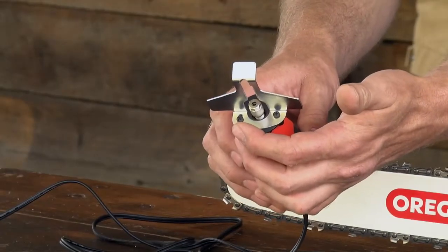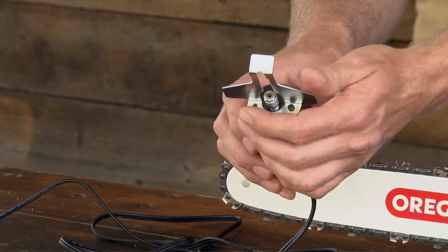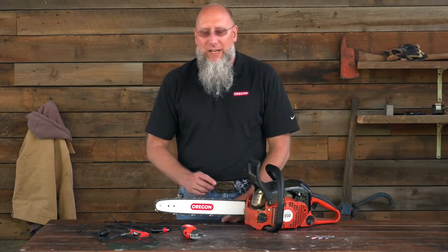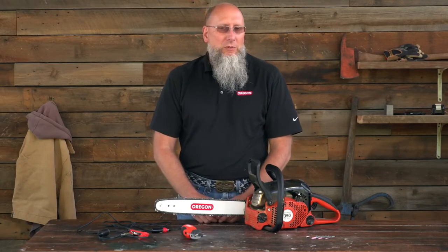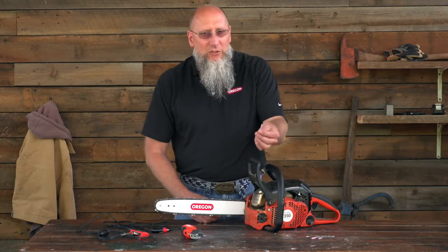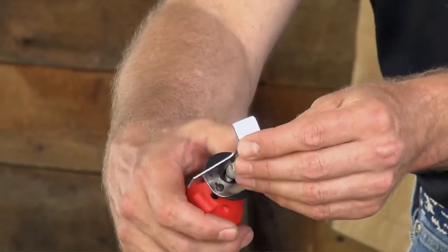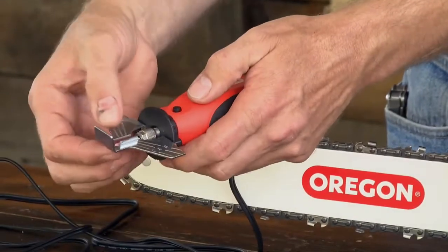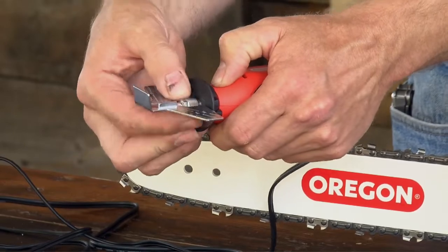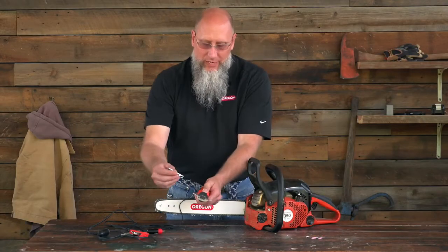The Sure Sharp grinder has an adjustment point, so depending on which stone you're using, you may have to loosen the screw and move the shield to achieve that 80/20 ratio. Our particular chain type that we're sharpening today is 91PX. The 91PX requires a 5/32" stone — this particular stone here.